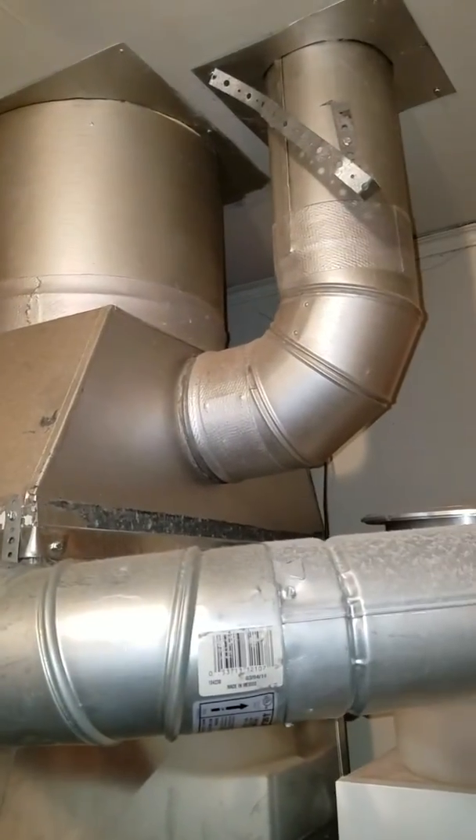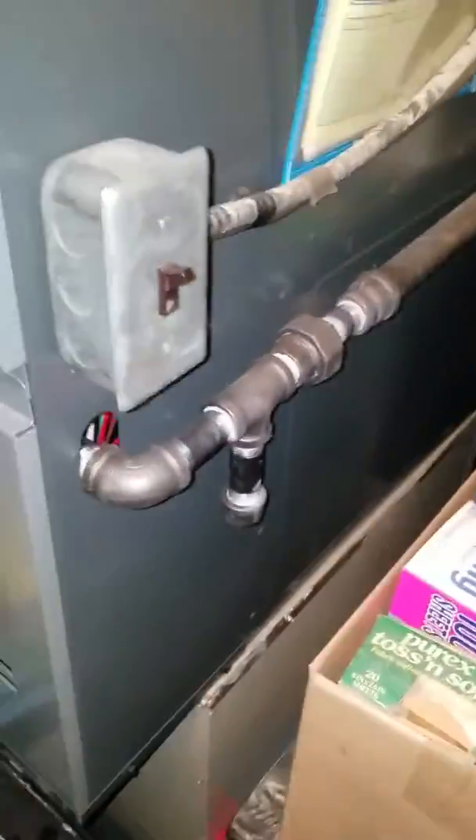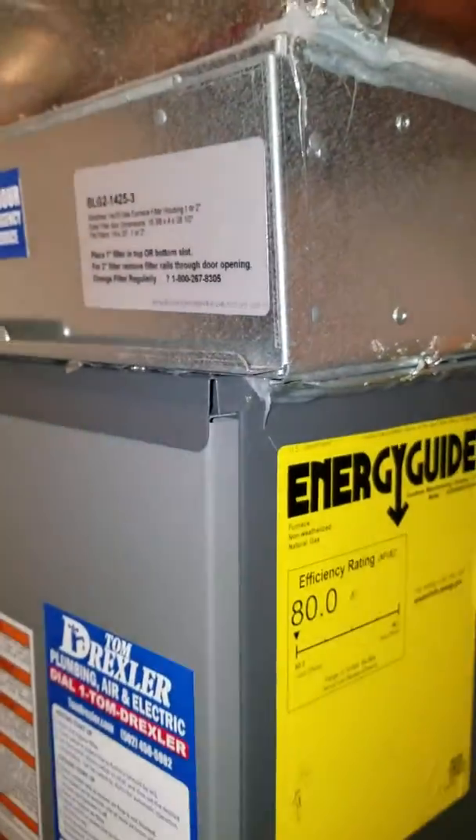Here's your top half — 14 by 25 by 1 filter box right there, three-quarter inch gas line. The Jujan coil sits on about a four-inch box down here on the bottom, 56 inches from the floor to the bottom of this filter box.